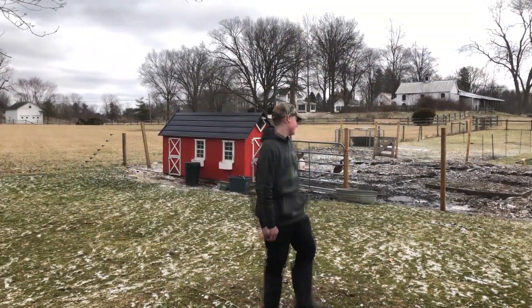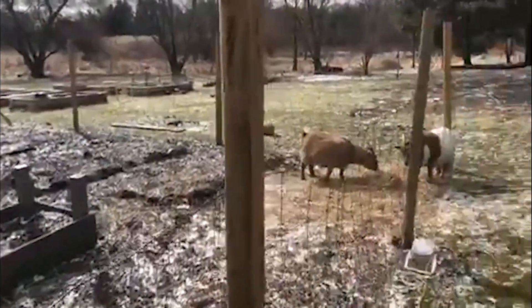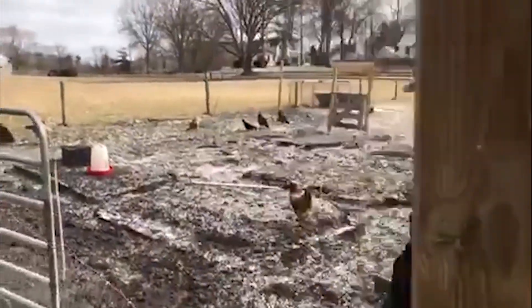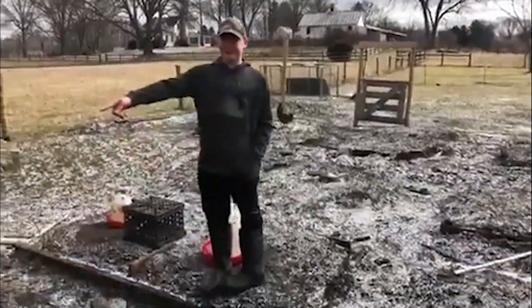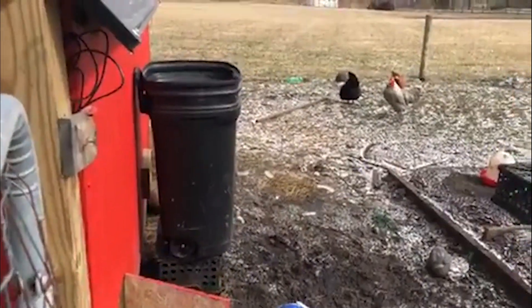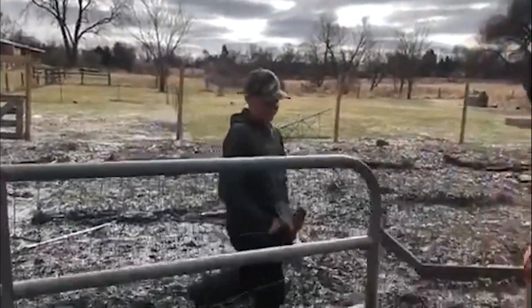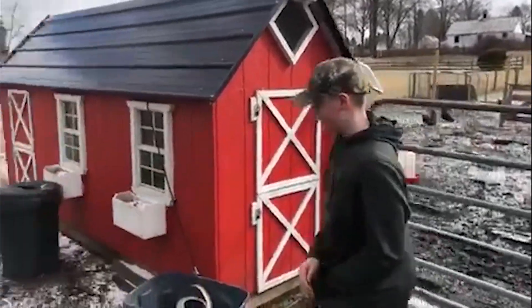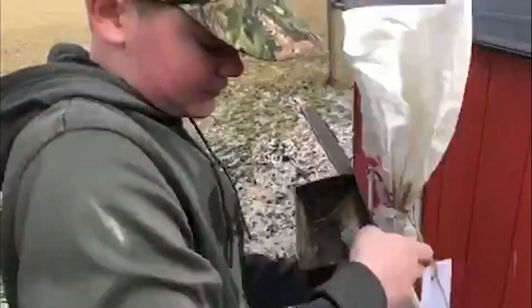What's up guys, let's go take care of the animals. Each morning we cut the goats off and cut out handfuls of hay. Then once done with that, walk over here, grab the waterers, fill it up with the rain barrel that we built. Then once done with all that, come out here to this trash can and give the goats some grain.